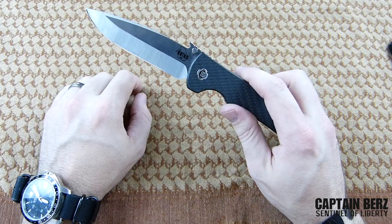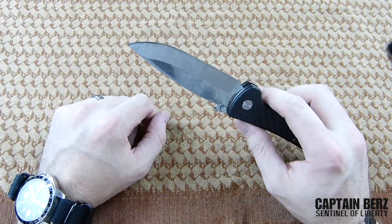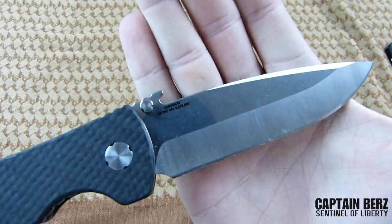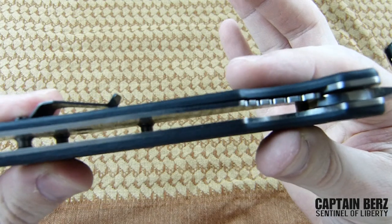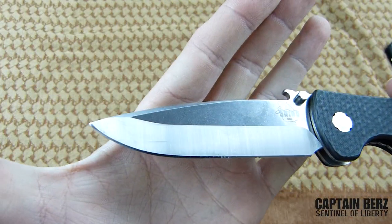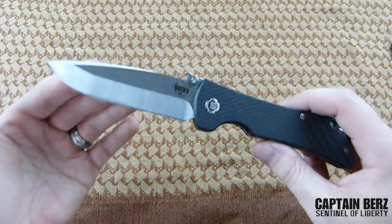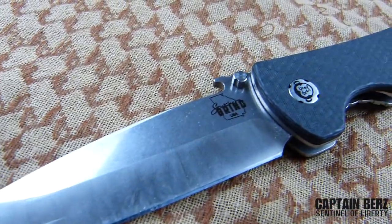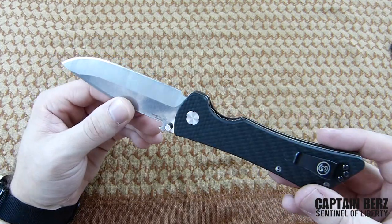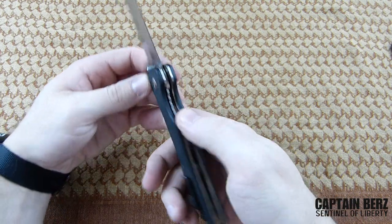I haven't had any problems with dings, dents, or chips. I've used this on wood, cutting boxes open, whittling down stuff. You can see there's definitely some wear on it — I took this right out of my pants so you can see the dust. I didn't want to clean it up for the video — I wanted to show you exactly what it looks like coming right out of use. I've used this for about three months now, only sharpened it one time, and it still holds a good edge. That Sandvik steel is amazing.